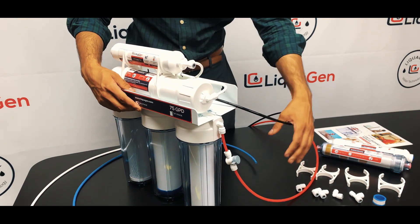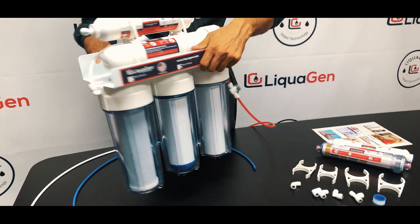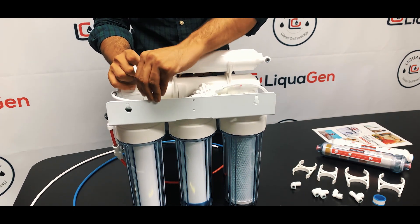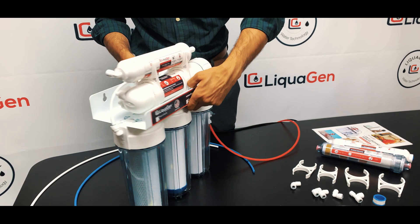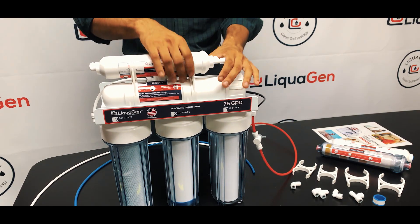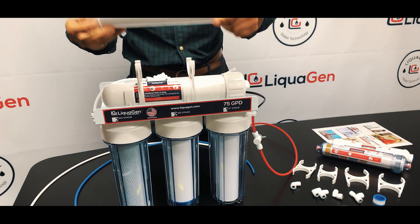At the back of the unit, you have an auto shut off valve right over here, so you want to remove that as well. Once you get all the tubing out, you don't need it anymore.